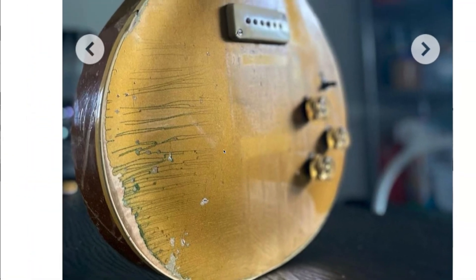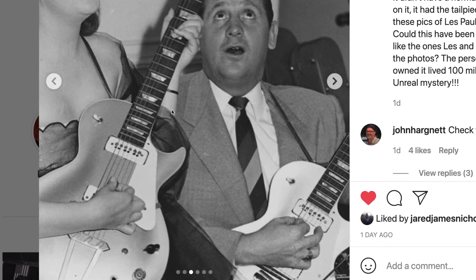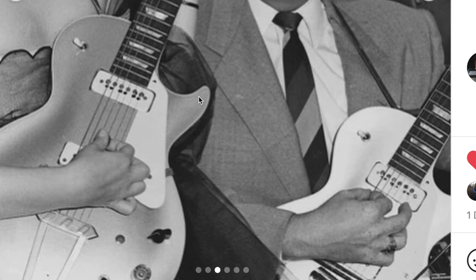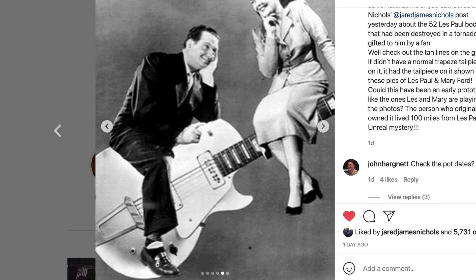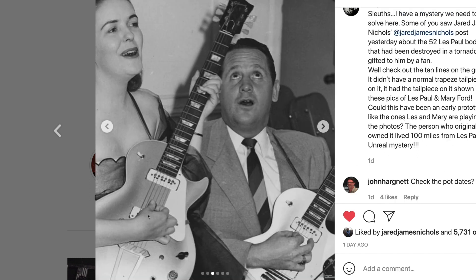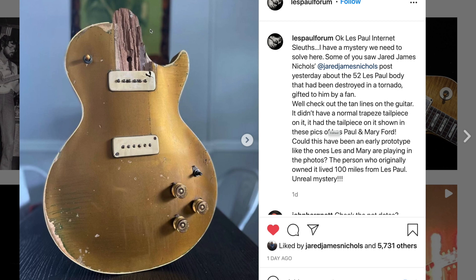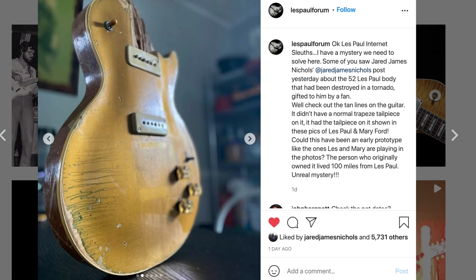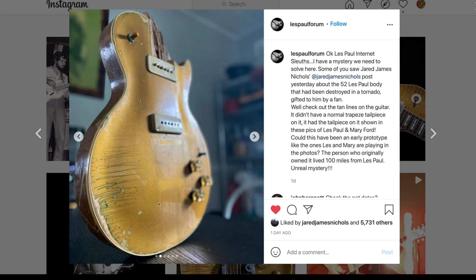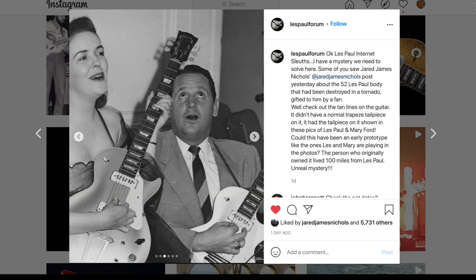This might have been one of the earlier prototype Les Pauls — we already know it's an early one because of the diagonal screws. The fact that it had a trapeze-style tailpiece and a floating bridge look makes things interesting. Here's Les Paul himself and Mary Ford — you can see what some of the early prototypes looked like. Apparently they didn't come from the factory looking like this; they did a whole bunch of modifications themselves trying to make it the best guitar for them. It's not confirmed as one of those guitars, but it is possible Les and Mary might have seen this guitar, and I think Jared has stumbled upon a real winner.